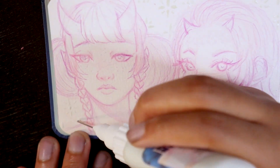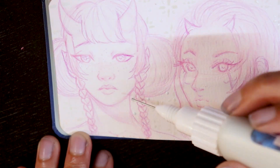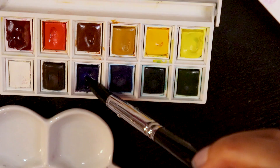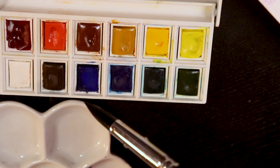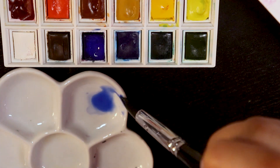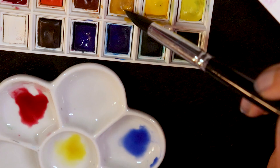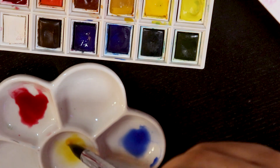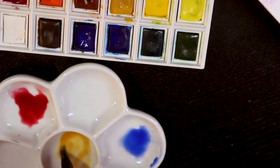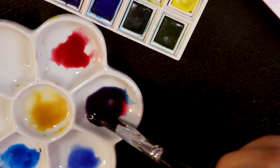So today we're going to be doing a watercolor in this little sketchbook. The sketchbook is rather small — it's like the size of my hand, and my hand is pretty small. I think it's about a three and a half inch by five. The brand is called Reflections Watercolor, and it is a cold-pressed 300 gram sketchbook. I figured it'd be a nice cute little miniature sketchbook to practice watercolor in, since I have not really used watercolor consistently enough to say that I know what I'm doing.